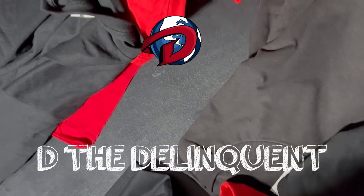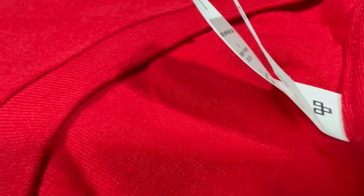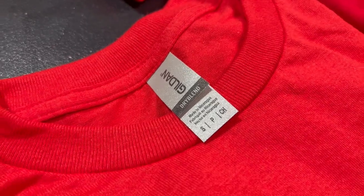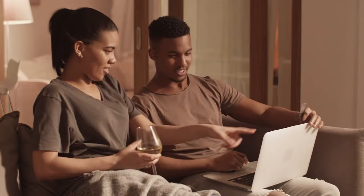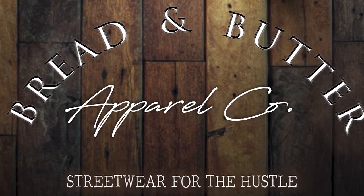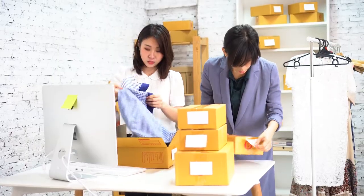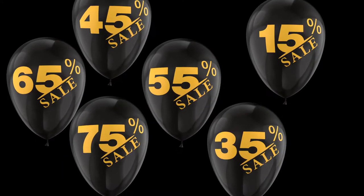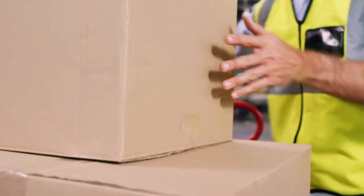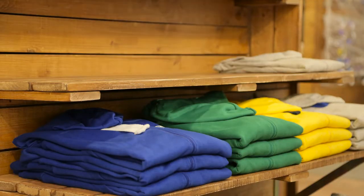I'm your boy D the Delinquent and we're going to work with three shirts today. I tried selecting three of the most recently advertised blanks in the market in hopes some of you might see this video and find it useful before you place your orders. Me and my nephew have a clothing brand called Bread and Butter Apparel and we also offer printing for other brands. So naturally, when it's time to shop for blanks and order up more shirts, companies have their algorithms set to try to sell us on whatever they're pushing. It can be stressful, overwhelming, and downright annoying, especially if you're just starting out and don't know what brand and model to select.